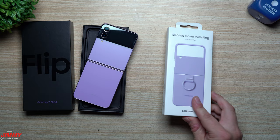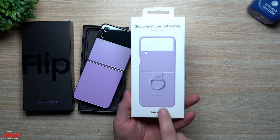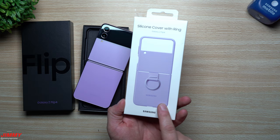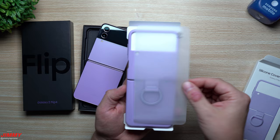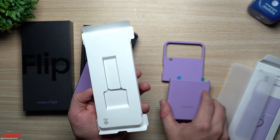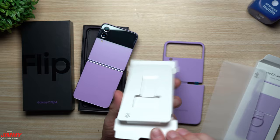Now opening up and taking a look at the silicon cover with ring — there are multiple versions, styles, and colors available, along with a few other case options. This cover offers a little protection, looks good, and has functionality with the ring on the back. It comes with a wax paper covering that comes off in two pieces, which you can attach together before placing it on the phone.